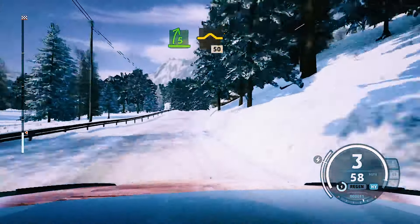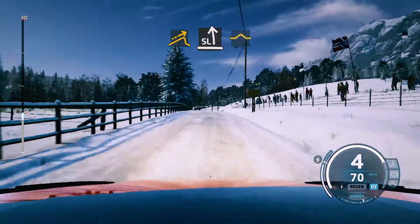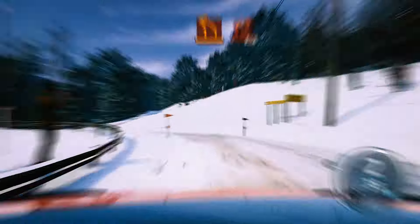First things first — the basic question for any setup is: do you want a car that understeers or one that oversteers? Most of your setups will want to be on the oversteer side. Just to keep everyone included: understeer is when you turn the steering wheel but continue straight forward, and oversteer is when you turn in and the rear tries to overtake the front.